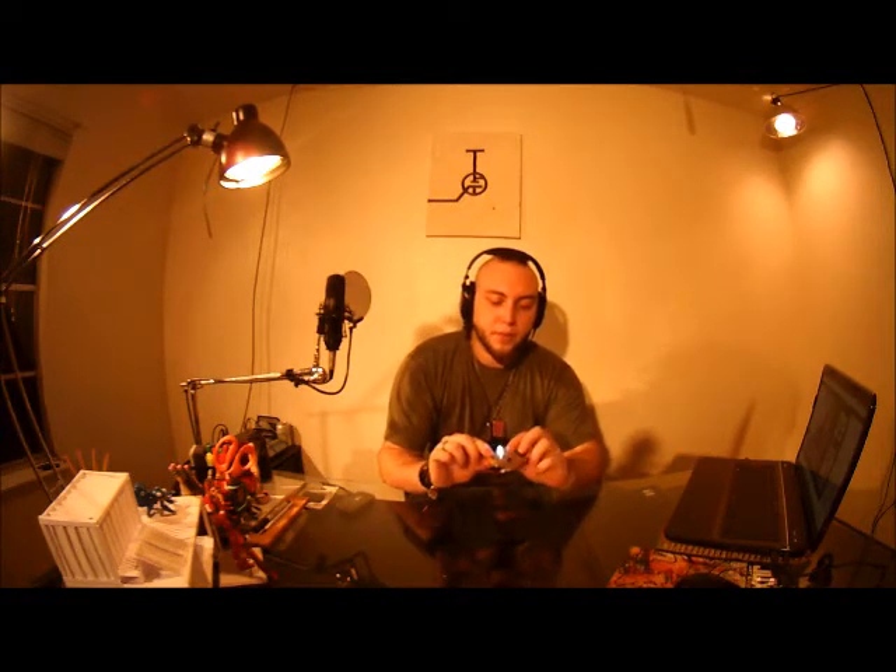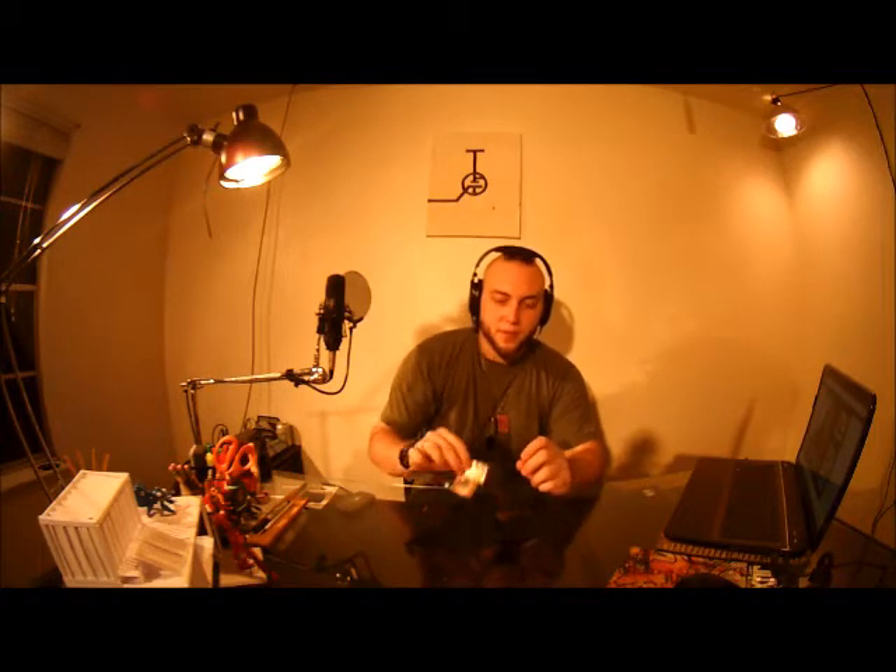Hello Internet, and thanks for tuning in to Fringineering Labs. Over the past couple weeks I've been playing with etching my own circuit boards at home. It's such a simple process that it amazes me whenever I meet someone who is into circuit design who hasn't done this before.